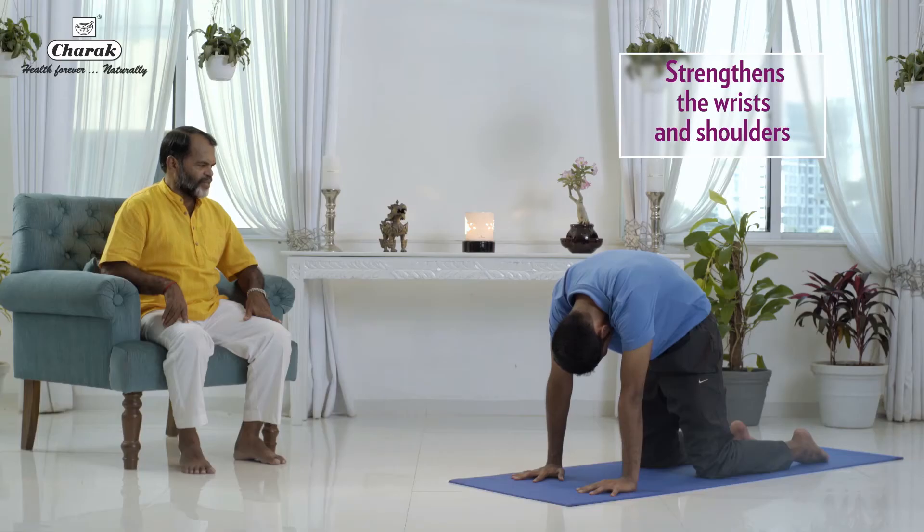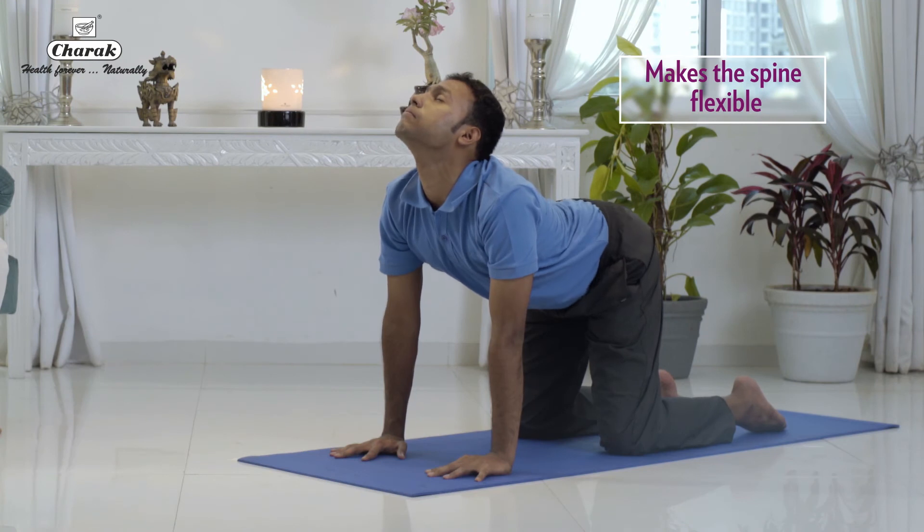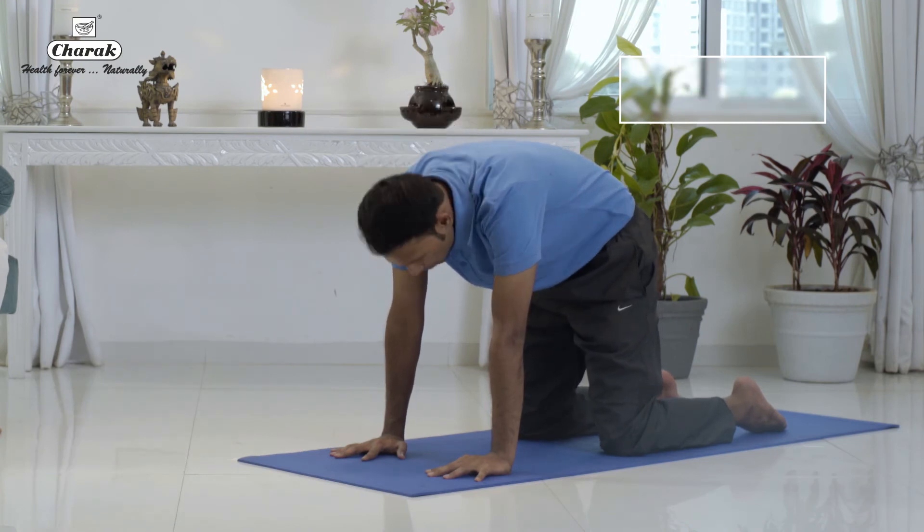Once again, breathe in, slowly raise the head up, push the mid back down. Breathe out, head inside, raise the center part of the body up.